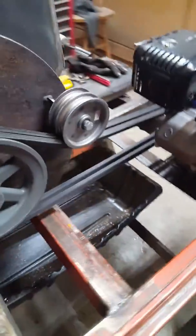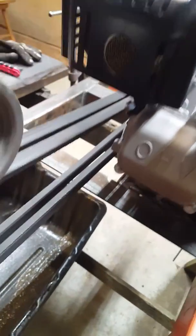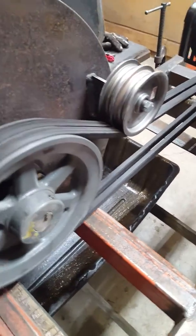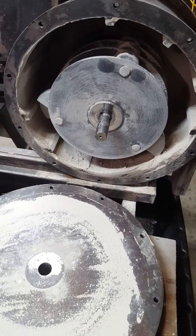I added a belt tensioner the other day, partly because of the way I had to set the motor up to get the right rotation — the exhaust is right there, and the belt was coming up underneath the exhaust muffler. So it works pretty well like that, and hopefully that won't cook it.